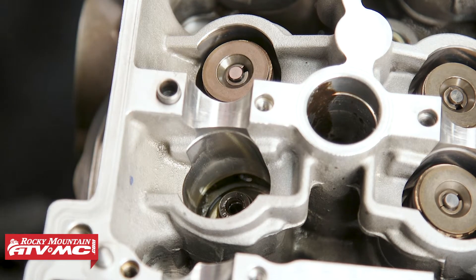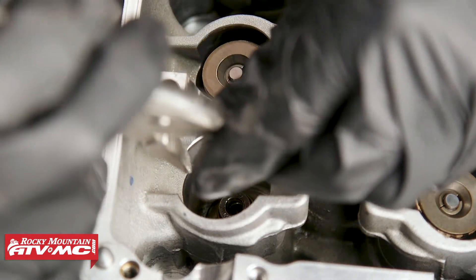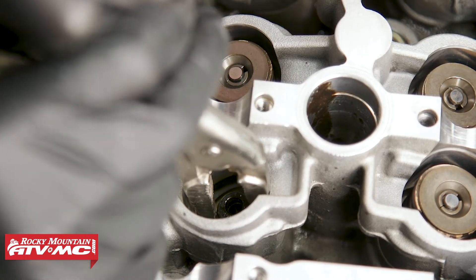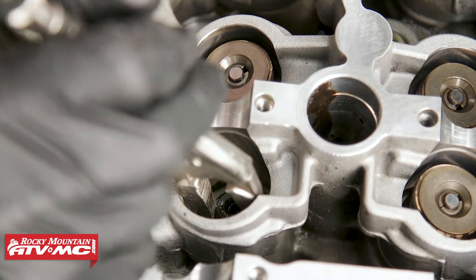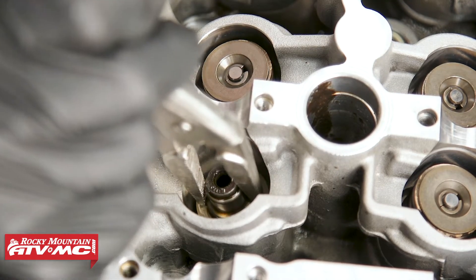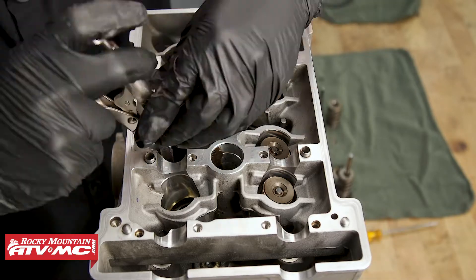I'm just using some needle nose vice grips so I can lightly clamp down on the seal without worrying about slipping off or the pliers pressing into that machined surface. We'll just lift and pull it out. Now we're going to repeat these steps for the remaining valves.